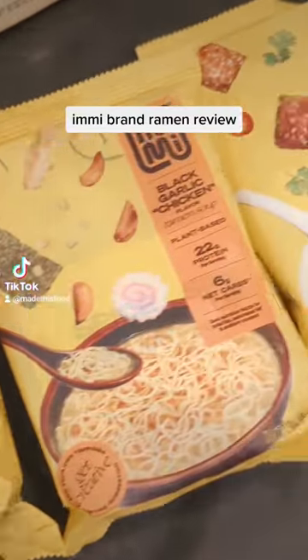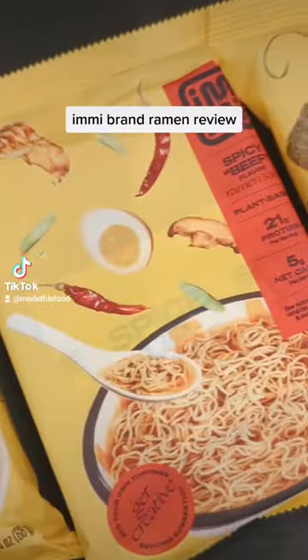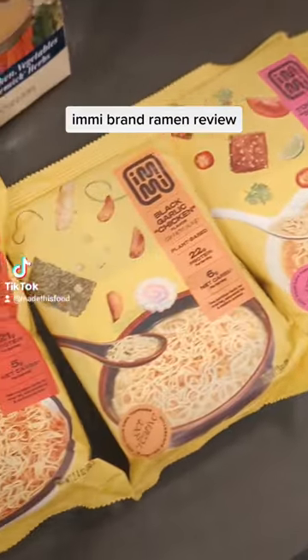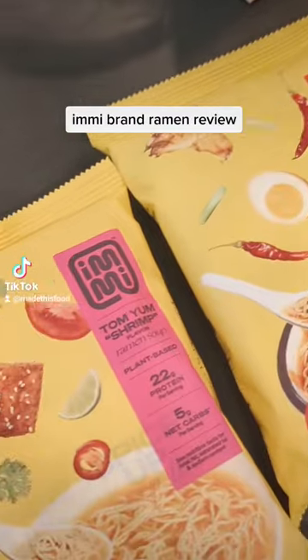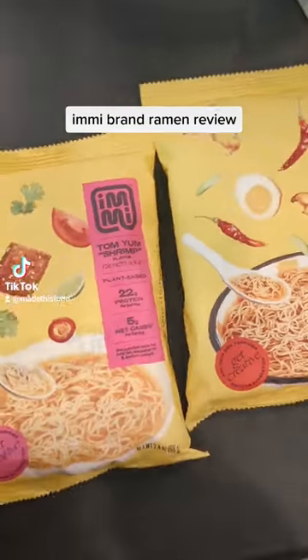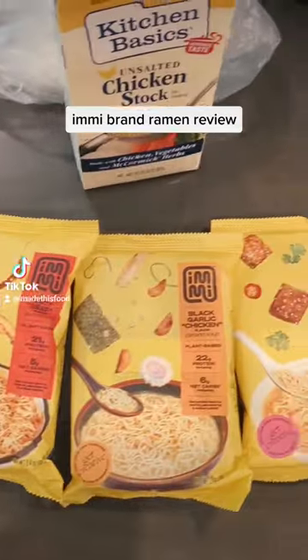This is my review for the Emmy brand ramen. What's interesting about this is that it's derived from pumpkin seed protein, unlike other flour ramens out there. So it's a little healthier, lower carb, lighter on calories. And so I wanted to give it a shot.